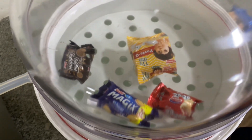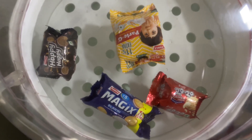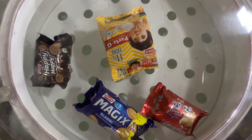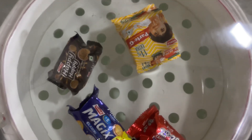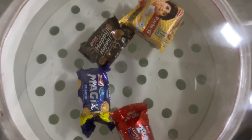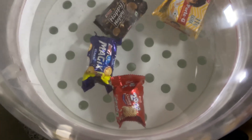The vacuum is holding for 15 seconds. As you can see, there are bubbles coming out of the Parle-G packet. There are small bubbles which you can observe.